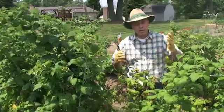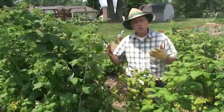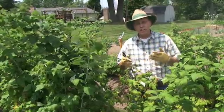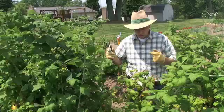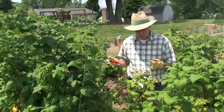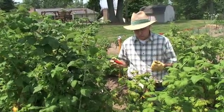Now there are other types of raspberries that I won't talk about today, but these are ones that typically in Michigan would be harvested about now, starting in early July and running through the third or fourth week of July. A couple of horticultural points that I think are going to be important for anybody who grows summer-bearing raspberries in their backyard: